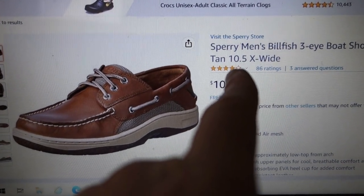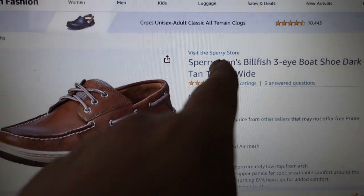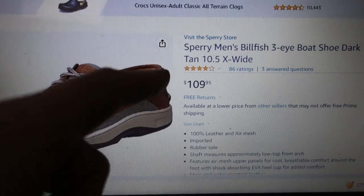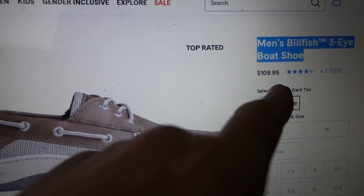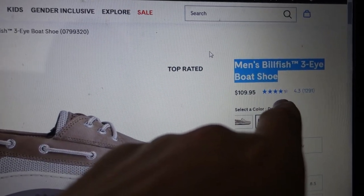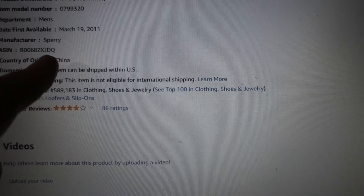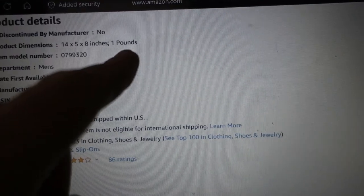This is the official name: Sperry Men's Billfish 3i Boat Shoe Dark Tan. Extra wide — I don't need that, but I guess they got it if you do. $109 thanks to Jeff Bezos on Amazon. Got the same exact price right on the Sperry website, which is kind of weird. I don't know why they couldn't undercut Amazon, because they're the manufacturer after all. Got 4.3 out of 5 stars on Sperry's website and 4 out of 5 stars on Amazon. Country of origin — made in China, but what isn't these days? Only a pound — lightweight. I've always appreciated that.